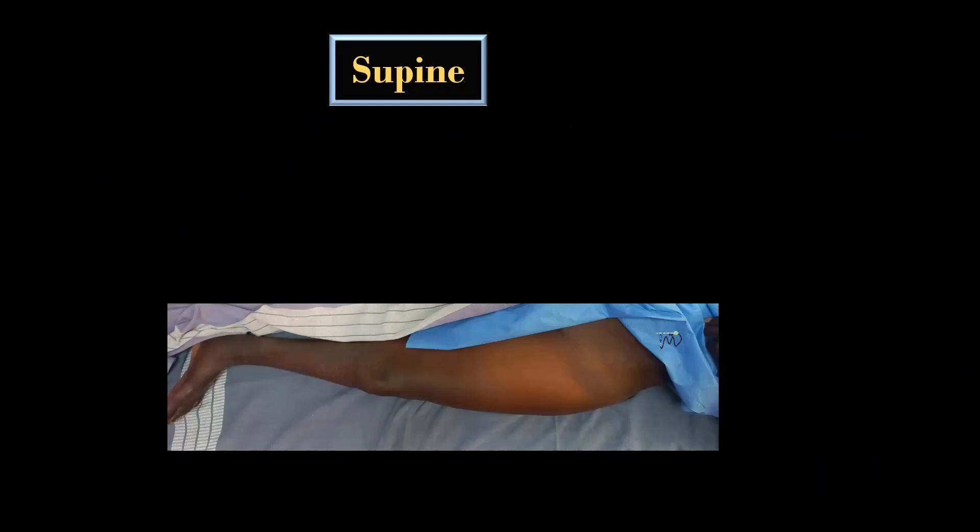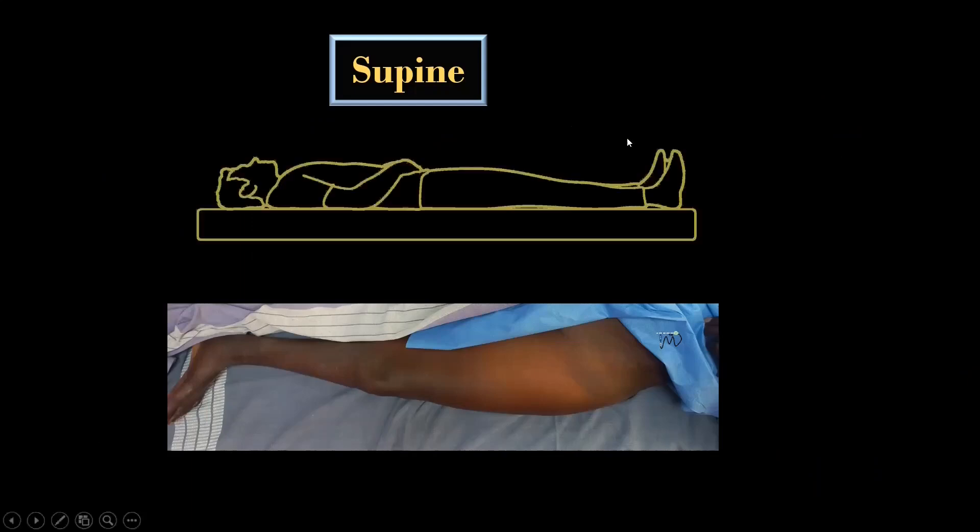For this block, the patient lies supine and the ipsilateral leg is kept extended at hip and knee joints. The inguinal crease, anterior superior iliac spine, pubic tubercle, and the inguinal ligament serve as important landmarks here.